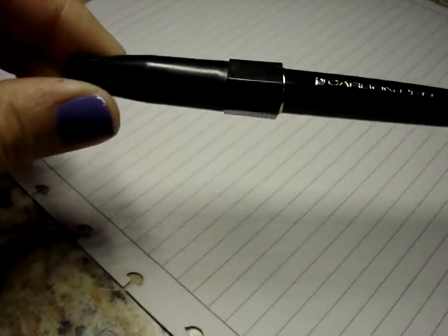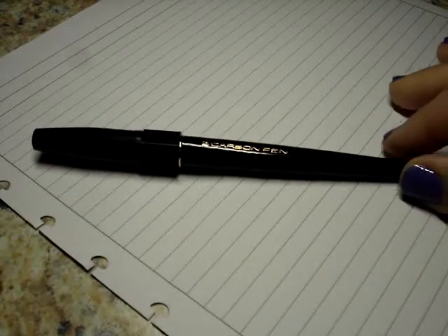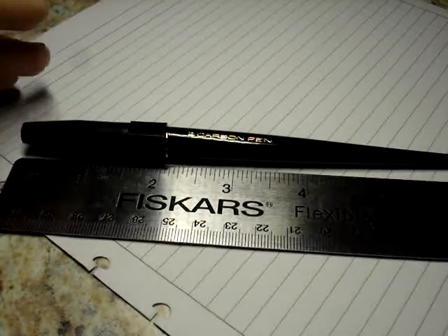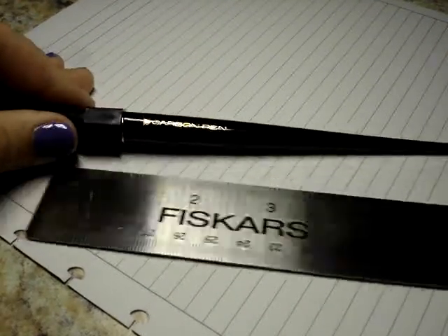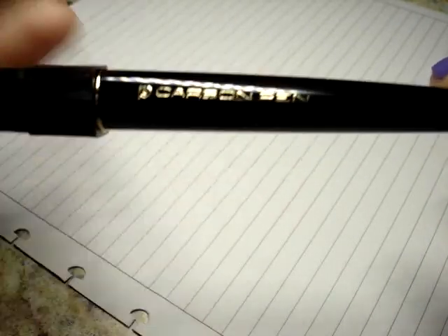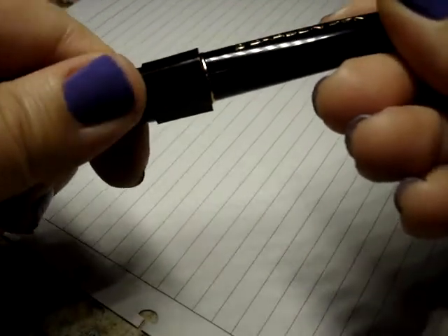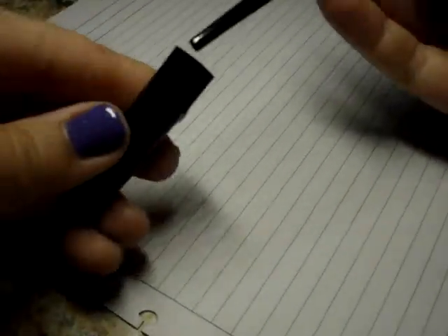This is what the pen looks like. It's a pretty interesting design — it has a cap and then tapers down to a really small point at the end. Capped, it's seven inches long. It's just smooth black plastic. The only indication of what kind of pen it is is the Platinum insignia and 'Carbon Pen' printed on it.